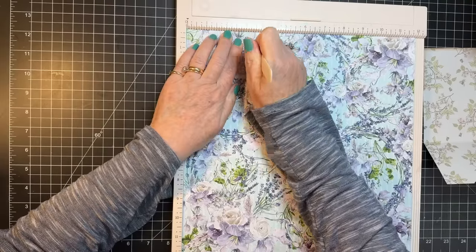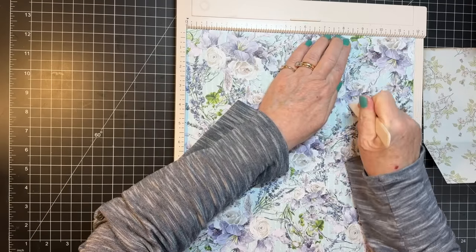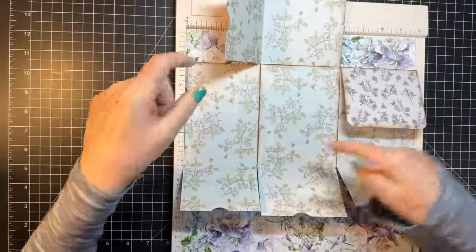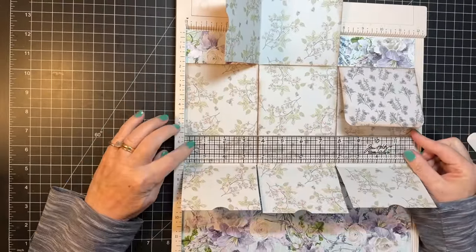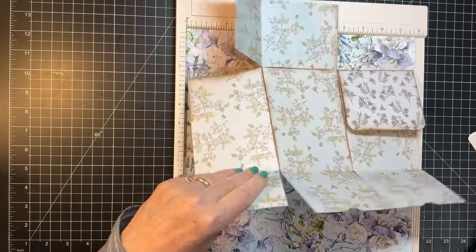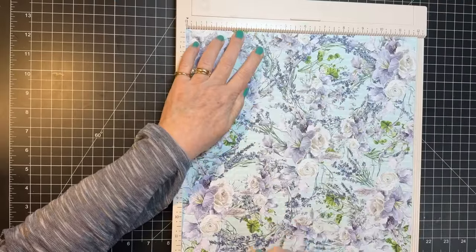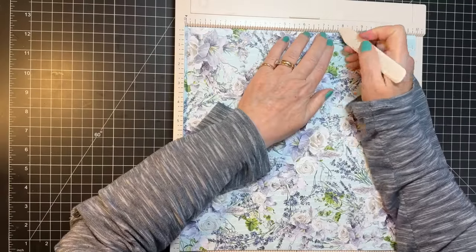Boy, this is thick paper — this might not have been the one to start with. Three and eight and a half I said, right? And then this way it's going to be three and a half and seven and three-quarters. So sideways: three and a half, and seven and three-quarters.